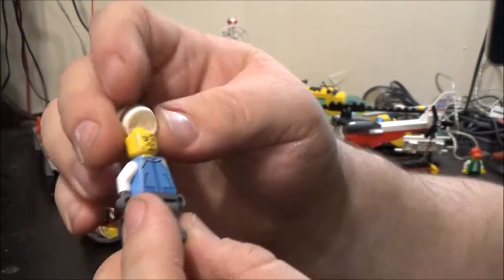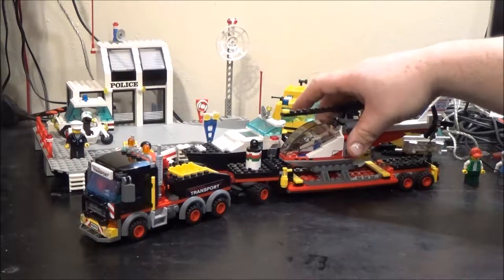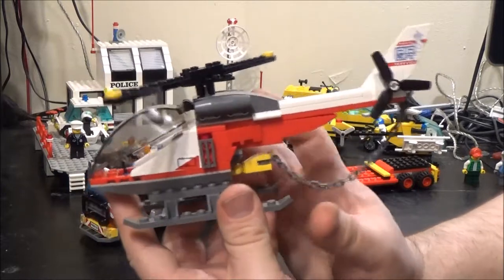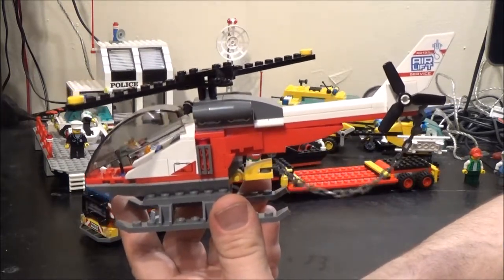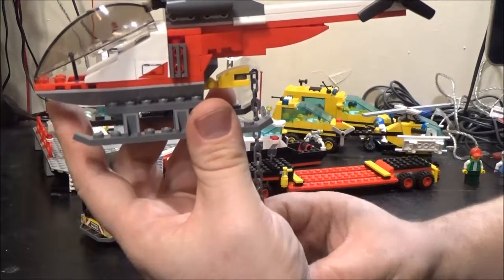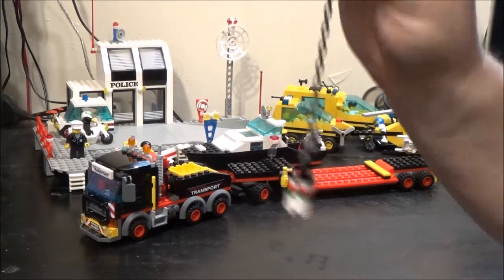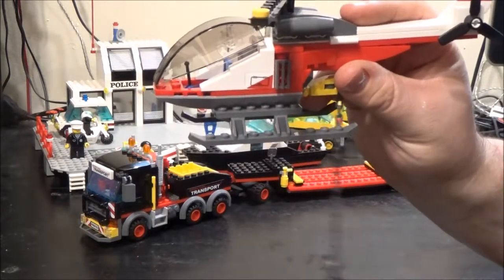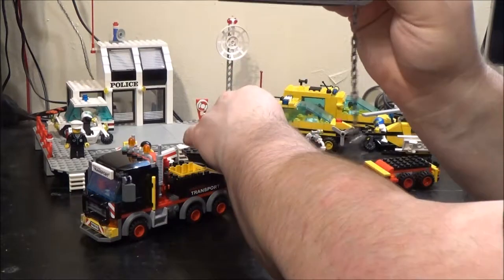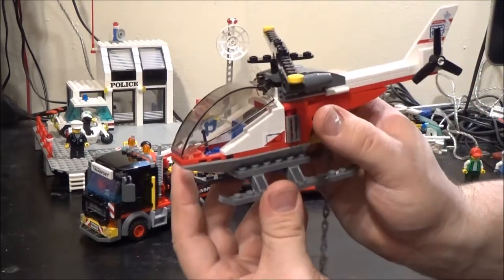He's donning a bit of a beard. I think I'll start with the helicopter and get that out of the way. It's actually a nice helicopter — I really like this. It's got this chain that just hooks on there out of the way and dangles down so you can lift things with it. They give you a little oil can to lift with the helicopter, which is a bit small for something called Heavy Cargo Transport. It's quite a nice looking helicopter and it was a nice build.